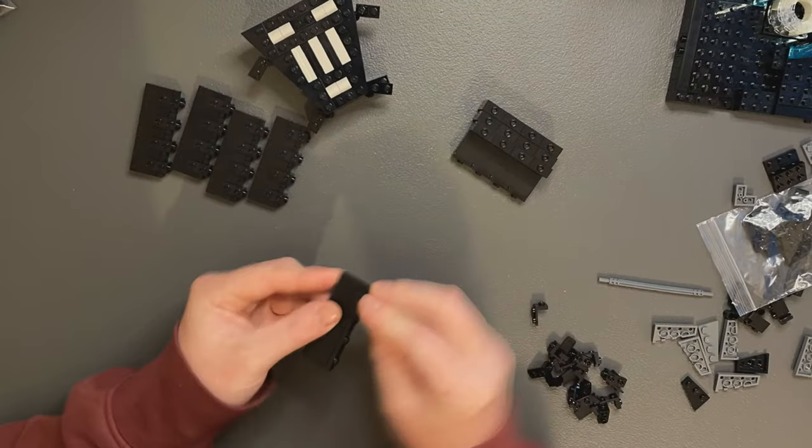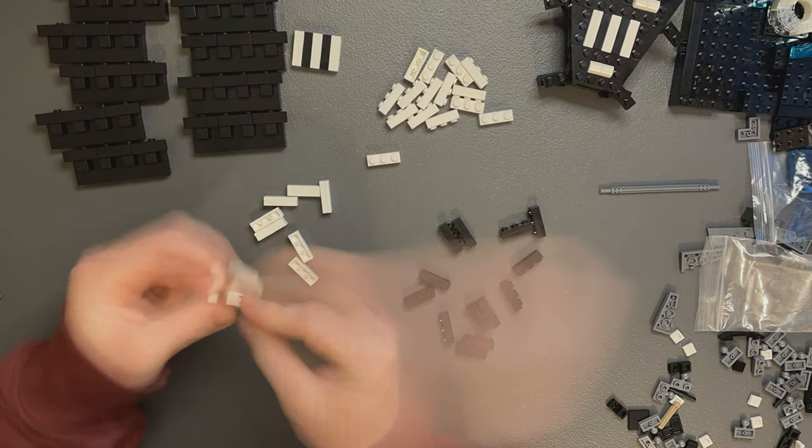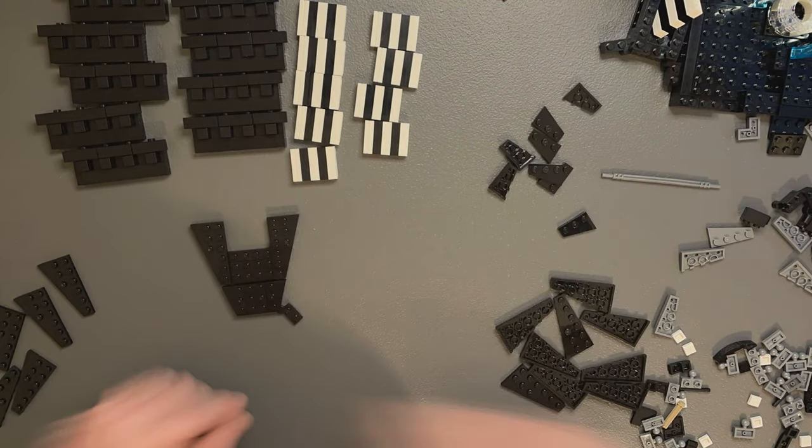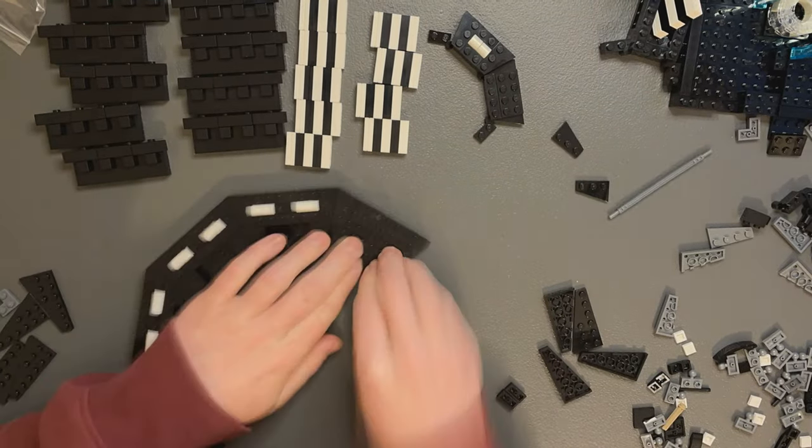I put together the submodels that create the size of the platform as well as some of the SNOT assemblies that represent the lights in the floor. Whilst I start putting together the wedge plate sections to create the platform, let's get some more work done on the Final Duel build.